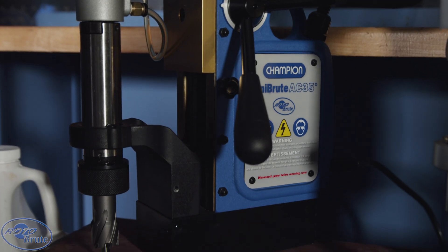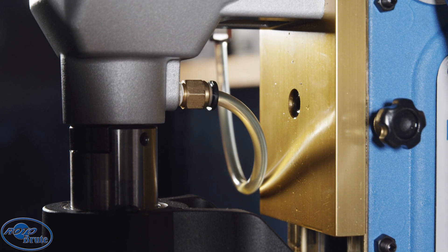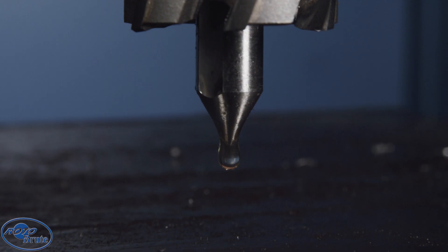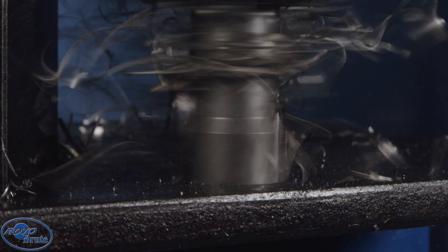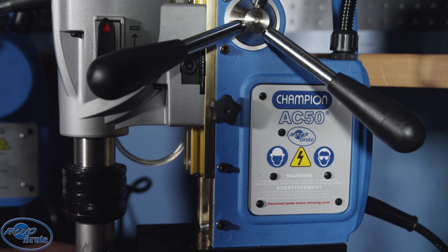The AC 35 Mini Brute is powerful and lightweight — easy to move around your job for quick results. The external Brute Lube fluid tank evenly lubricates the cutter edge for enhanced drilling every time.